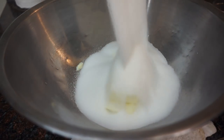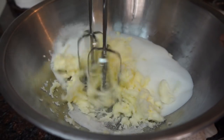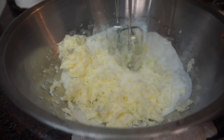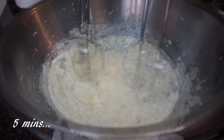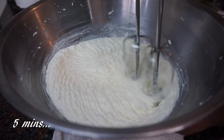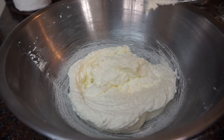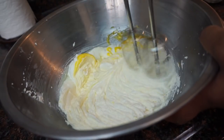Our first step is we're gonna go ahead and cream our butter and our sugar together. You want to cream it until it's nice and fluffy. Now that it's nice and fluffy, we're gonna go ahead and start to add in our eggs. You want to beat in one egg at a time.